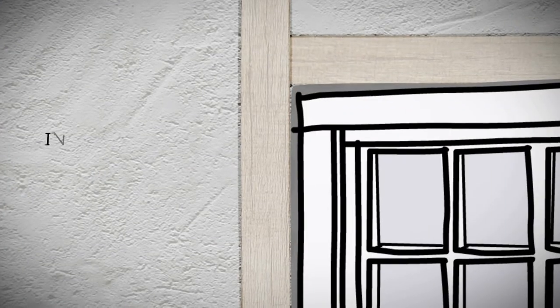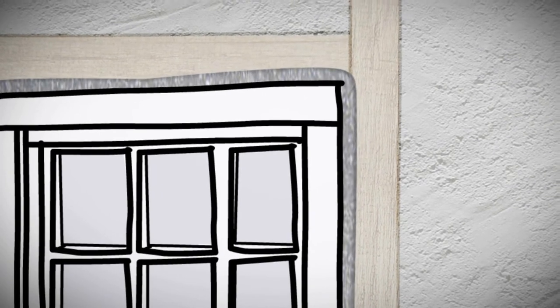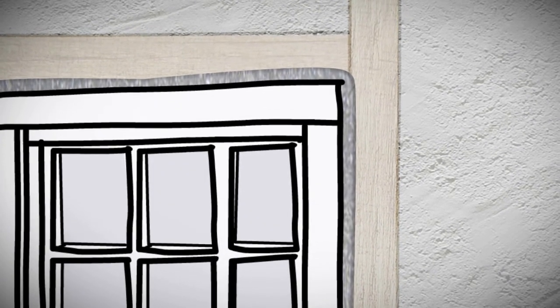Because homes tend to move and shift, inferior foam sealants can become brittle and crack. DraftStop 812 foam is flexible and will maintain its air and water tight seal.